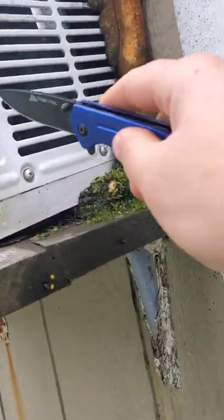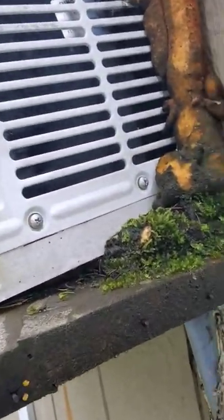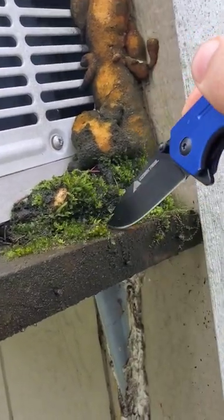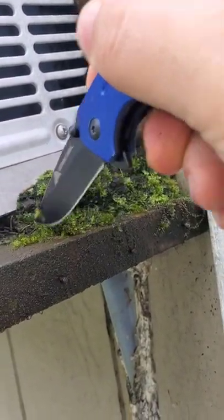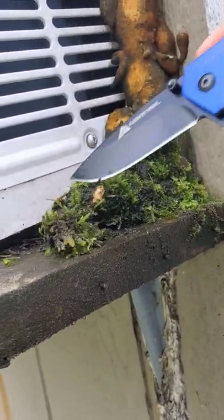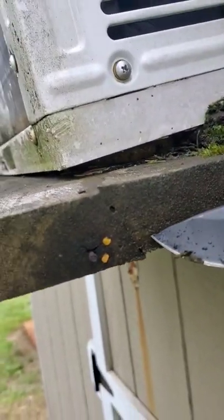I guess technically I have the air conditioner inside of my shed, but this just vents the backside out to the outside. But I think it's time for me to get a new platform for this to sit on, because as you can see, it's growing moss, and it's growing some mushrooms.